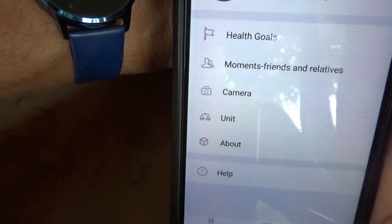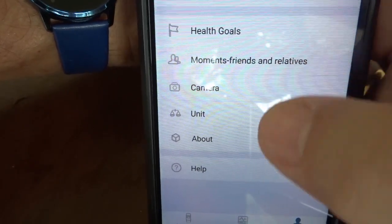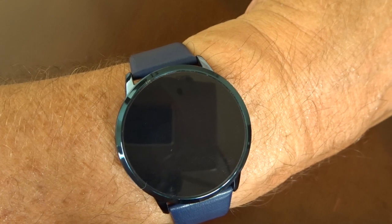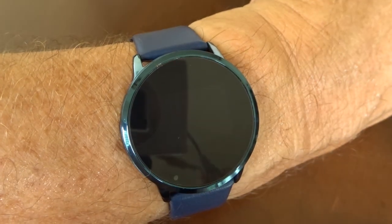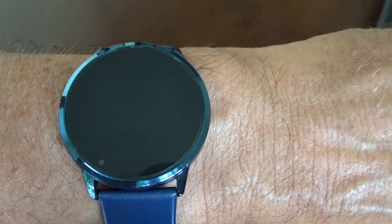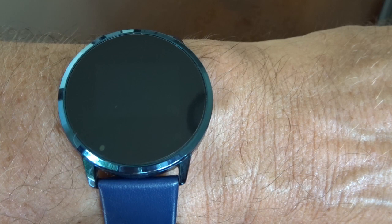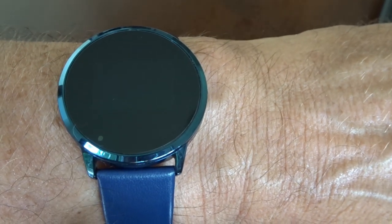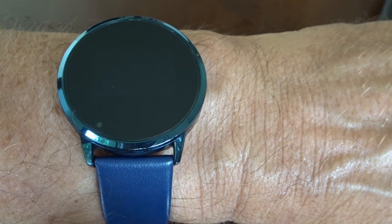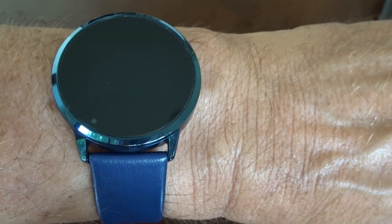Under the heart records section, there are no records stored — I haven't looked into that too much. Steps we've already covered. In the Me settings you can set your goals, units, and basic personal information like weight. If you don't enter this data, the information displayed on the watch won't be accurate — this particularly affects the step count.